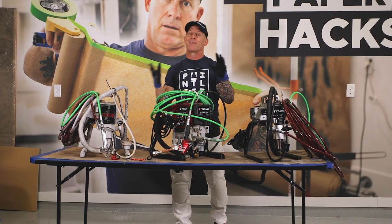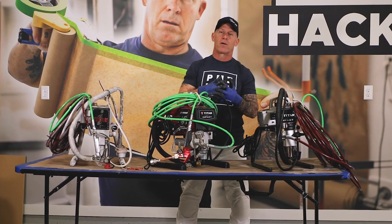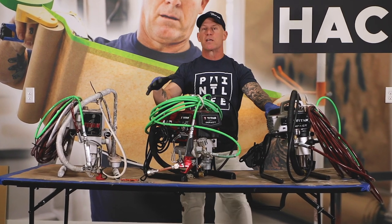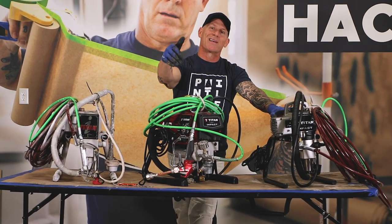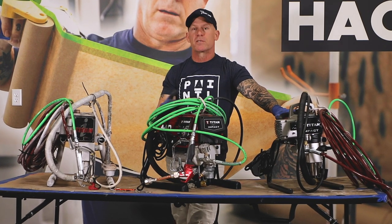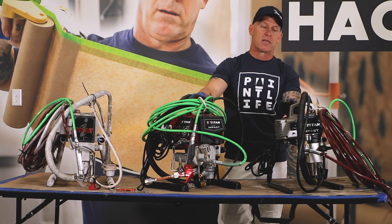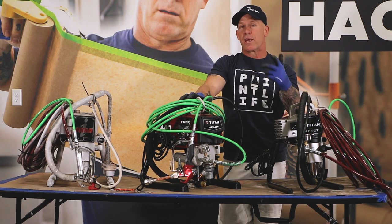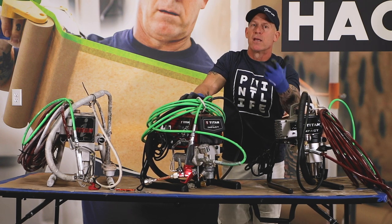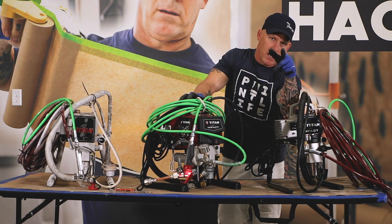Hope you guys enjoyed this video and got something useful about pumps, if you're in the market for a small, affordable pump. If you've got any questions or comments about these pumps, leave them down in the comment section below. If you've used these pumps and want to give suggestions on what you think about them, leave them below — we enjoy hearing what you have to say. Hopefully we'll see you on our next video.